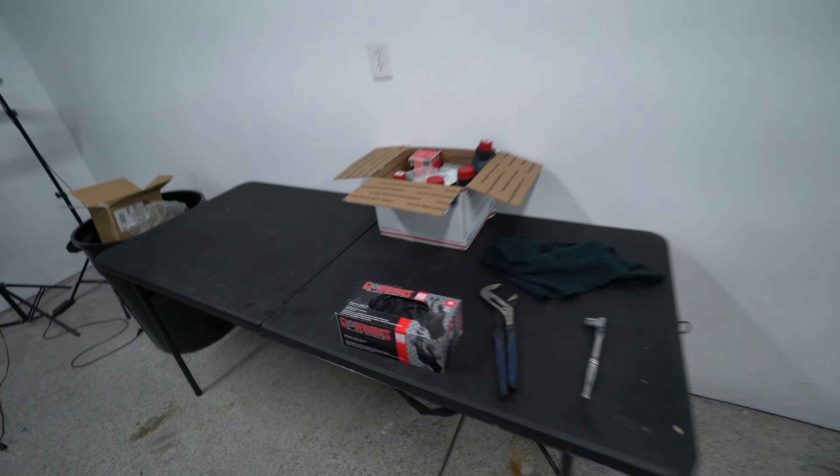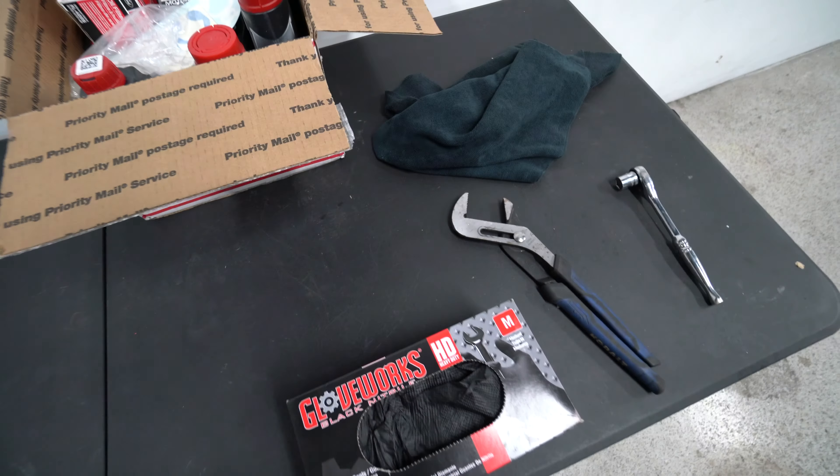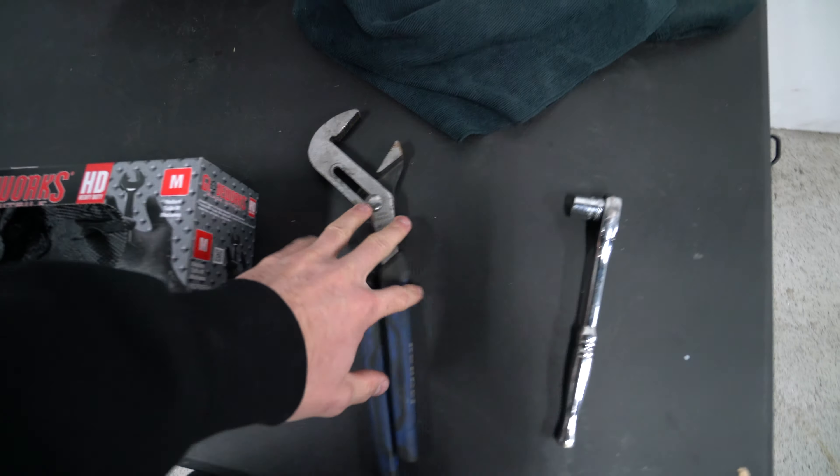Today we're doing a much needed oil change — I haven't changed the oil on the Focus since I got it and it's been a minute. It's time to do that and we're going to learn how to do it on the way. If you guys have a Focus ST or a Ford Focus or Fiesta, it's all relatively the same.